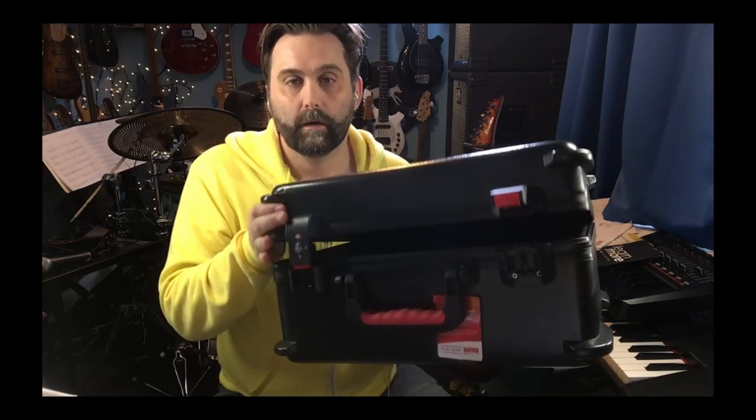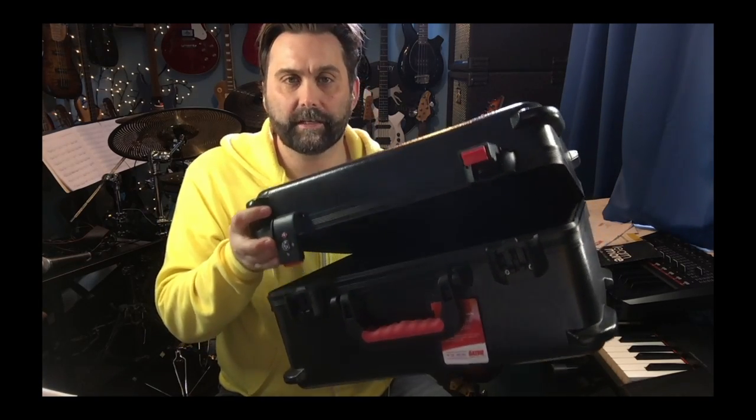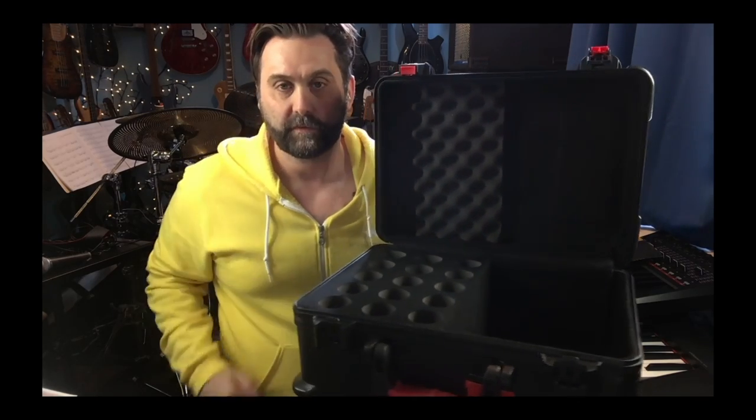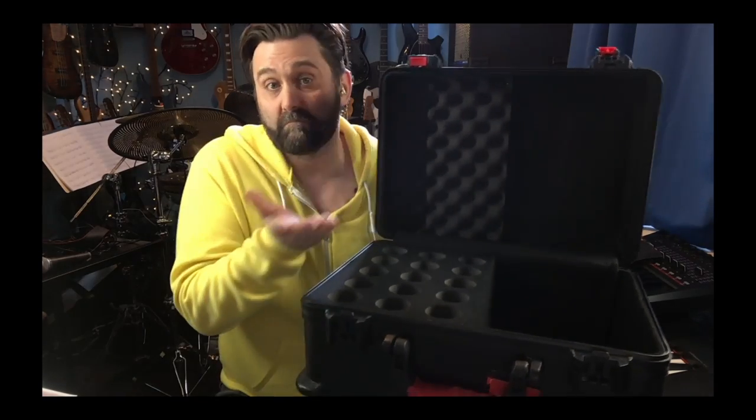Today's gonna be a very quick one, I think, because it's not a big product. But whenever a new thing comes into White Dog Towers, I like to just get it up onto the YouTubes, have a little look at it, see what it's like. And today is the turn of the Gator GM-15 TSA — this is the Gator microphone case. I think it's called the GM-15 because it holds 15 mics.